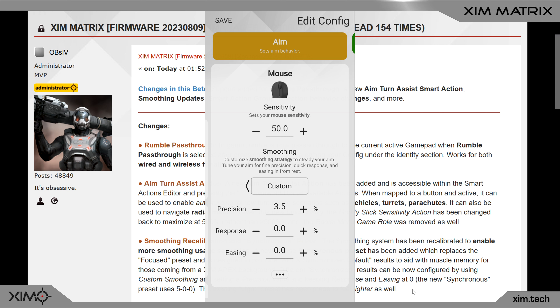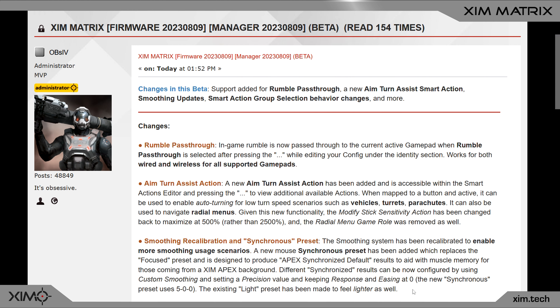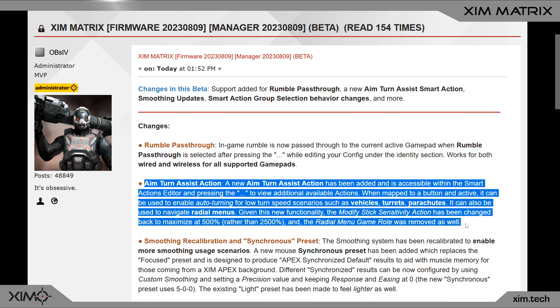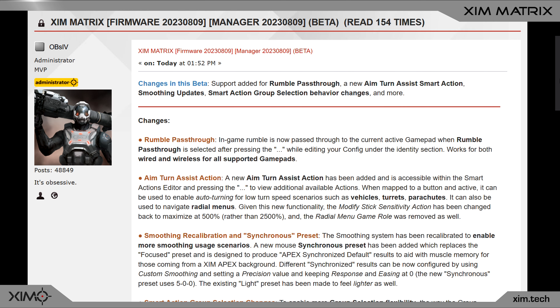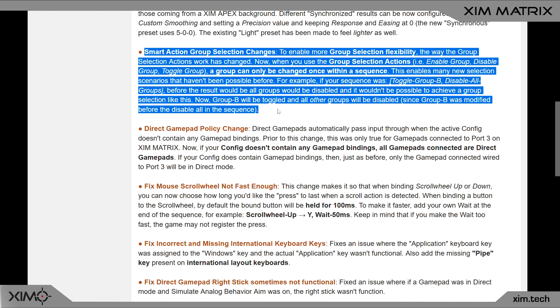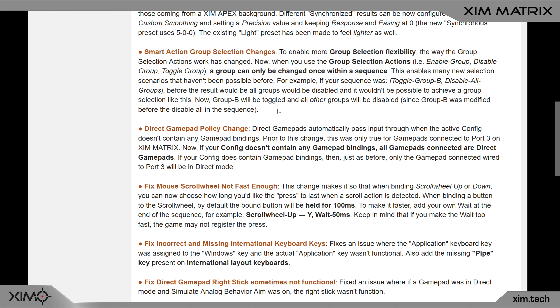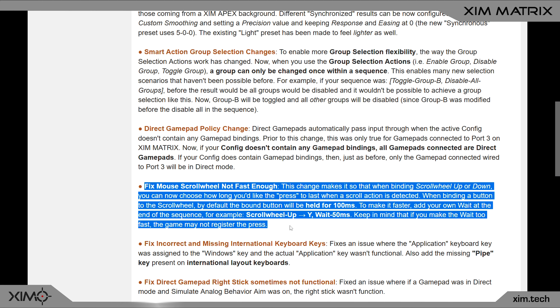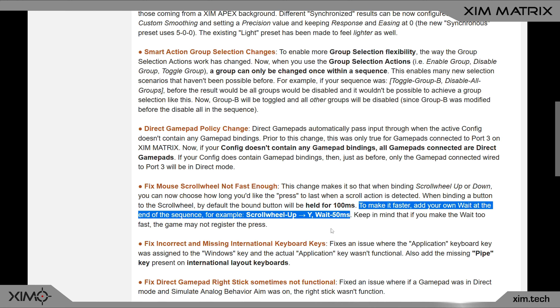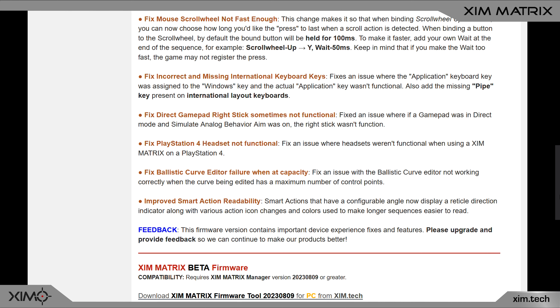Not only can you now use the old synchronization profiles of Xim Apex again, but you can also fine-tune them. In Overwatch 2, for example, a precision value of 4 or 5 feels the best in my opinion. As for other features, we now have rumble support for controller players, and the turn assist feature is also back — you can find it in the Smart Action Manager. Changing groups is now much easier and more intuitive. There's also a great scroll wheel change: you can now define the duration of scrolling inputs to make them more reliable or more responsive.